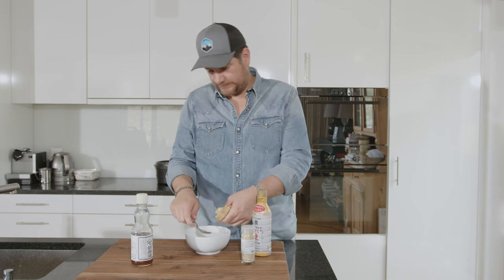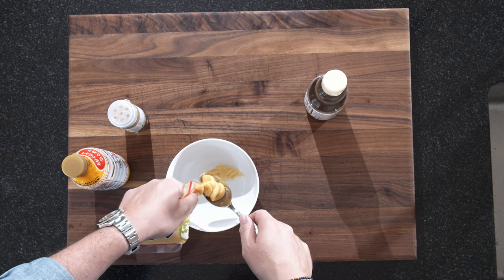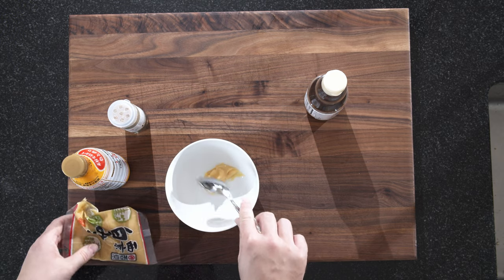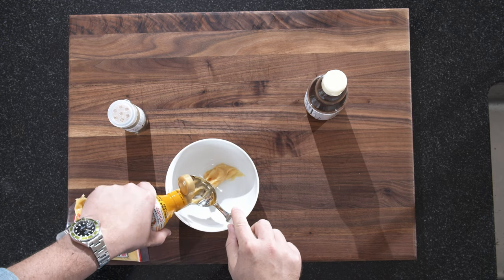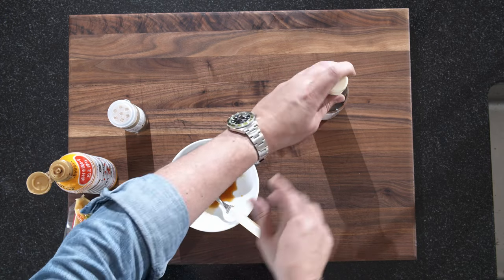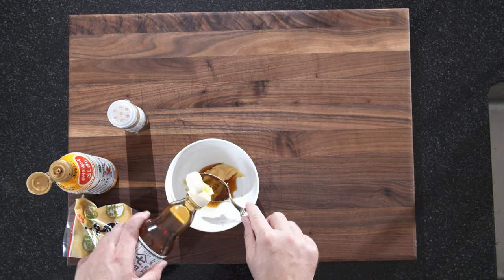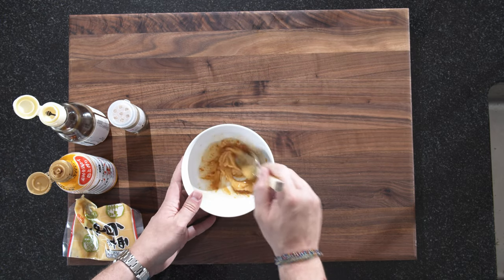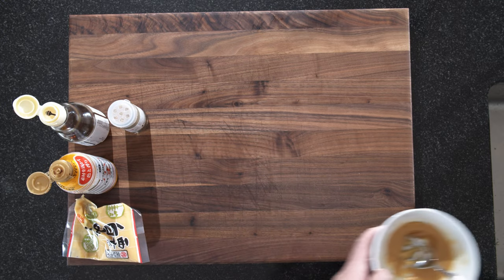While our spinach is cooking, we'll start with the dressing. Two good tablespoons of white miso, a good tablespoon of soy, a good tablespoon of sesame oil. We'll mix this. Now for the consistency, we'll add a little bit of water as well.